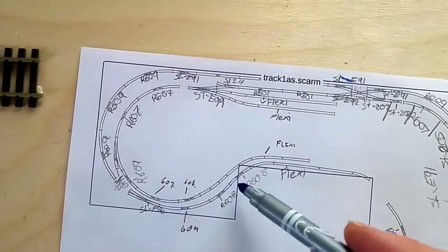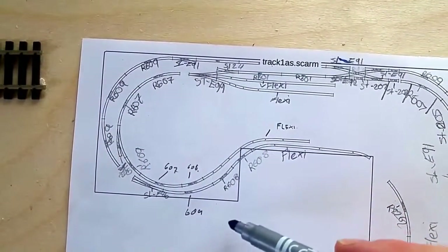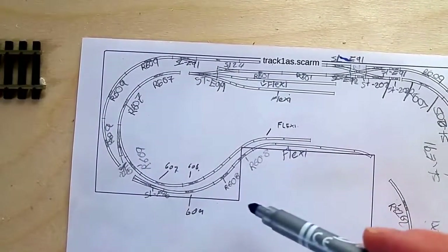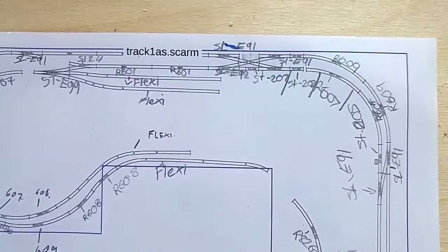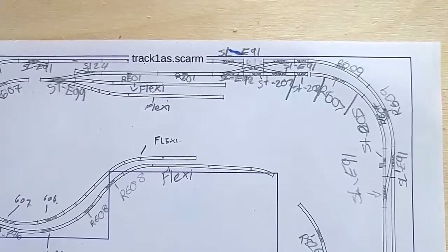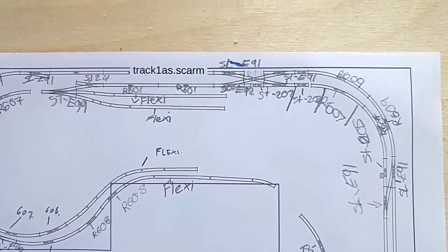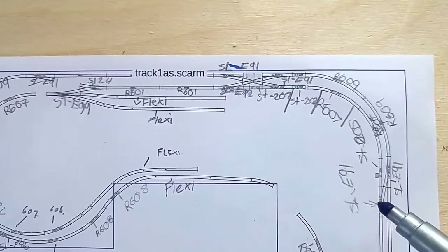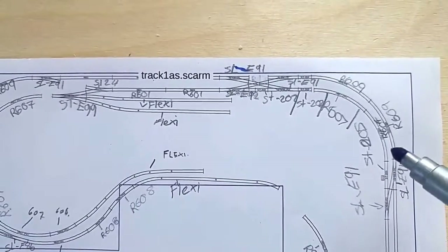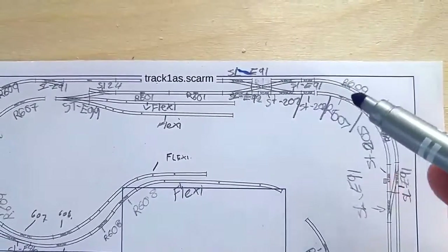What I have actually done is made an error on the measurement here, so it should have been a bit wider and I've got to modify that. My main focus will be at first on this station section. This is third radius and this is second radius coming into this area.